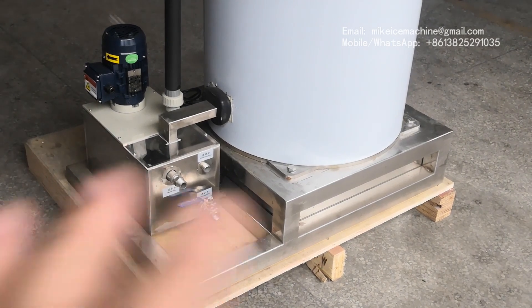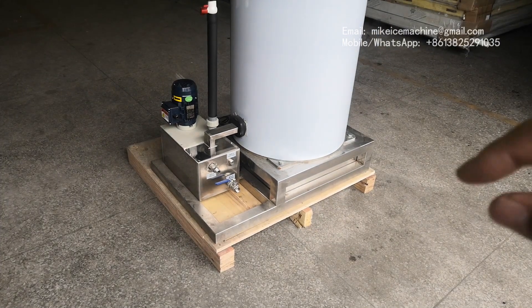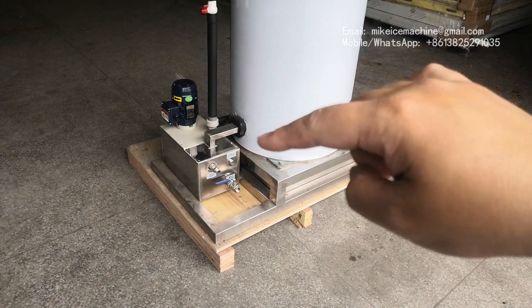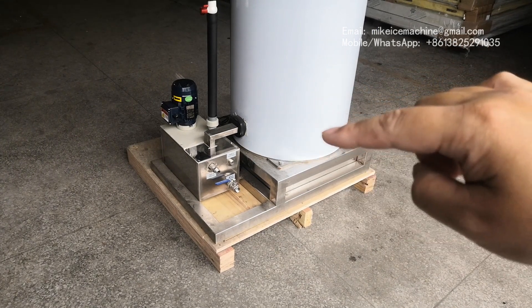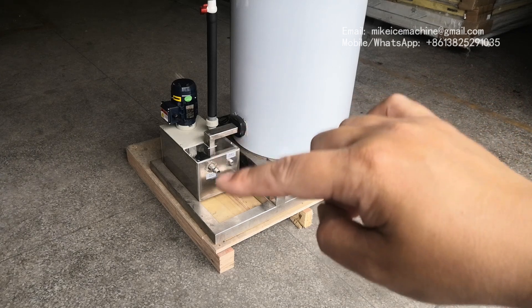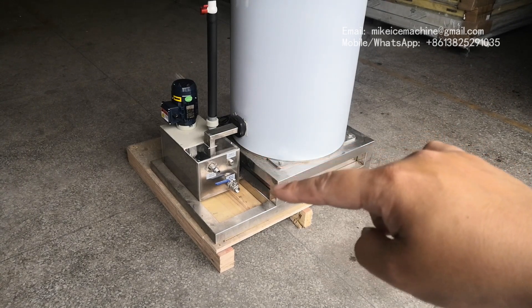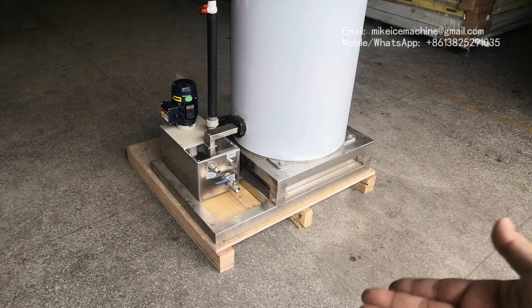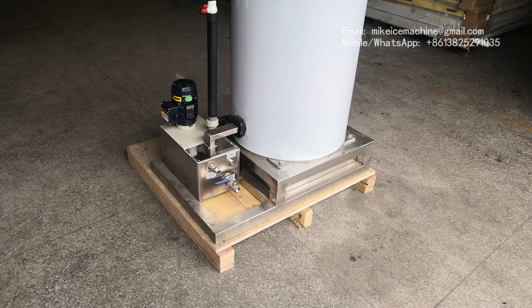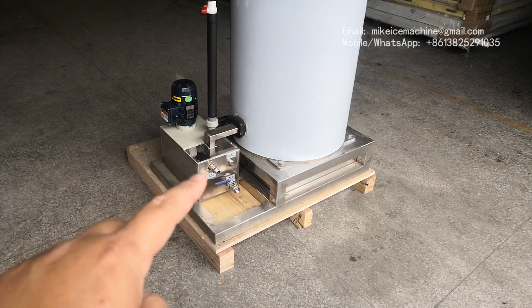So while your fishing boat is shaken, there will be no water coming into the ice room from the bottom, because in this area there is no water. All the water will come down to the tank and stay in the tank. This stainless steel support is used to hold the evaporator at a higher level, so the water will all fall down into the tank.